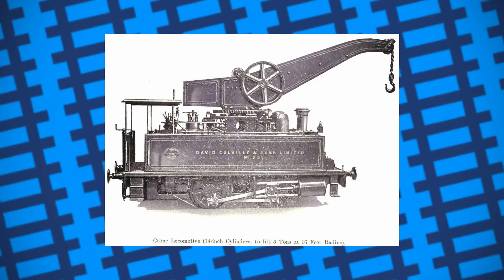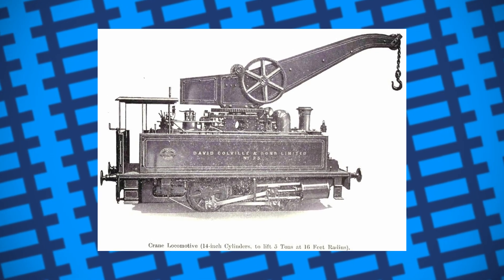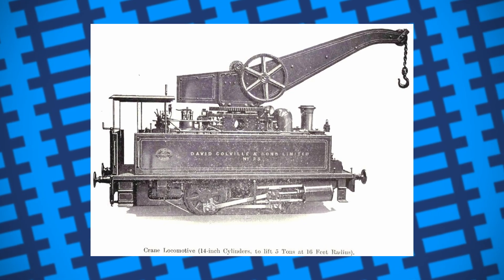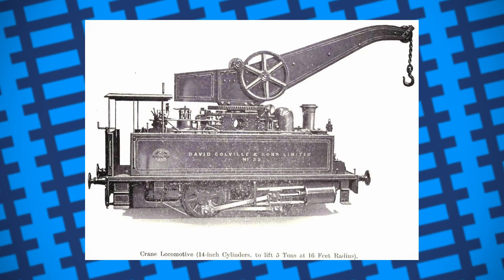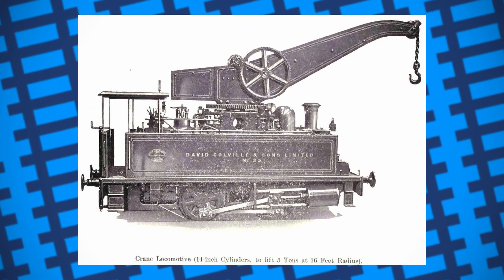On top of this, the arm of most crane engines reached past their buffers, meaning they'd likely accidentally hit any coaches or taller goods wagons if the driver wasn't careful, significantly limiting the kinds of trucks and wagons it was safe for them to shunt and work with. The additional weight and height of the cranes also limited where they could go.